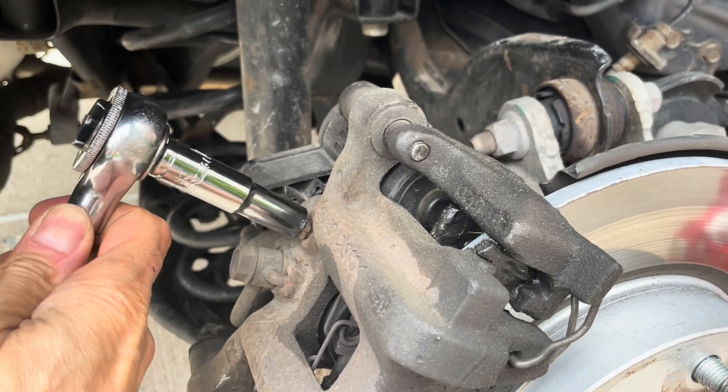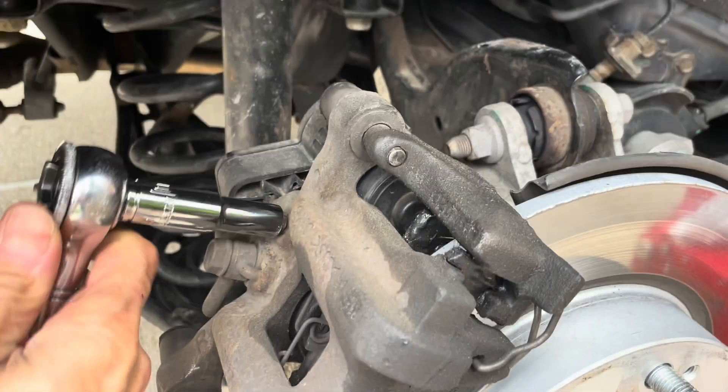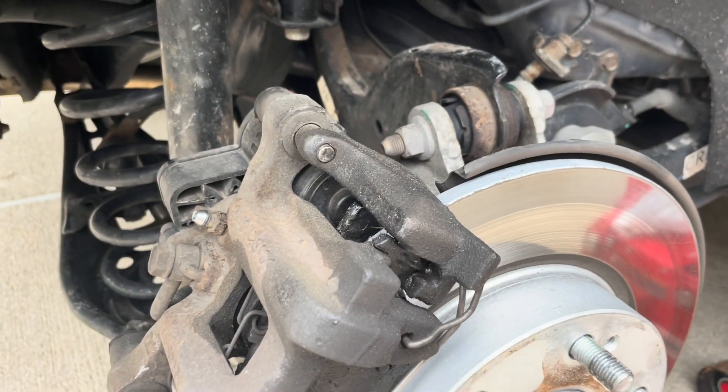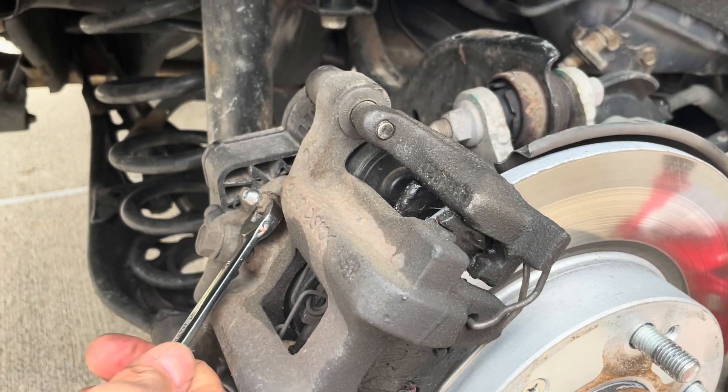I like to break the torque first because it could be quite tight. I use a 10mm socket for this. Break it loose but don't open it too much — just crack it. You can then use a wrench like this to fully open it when you're ready.